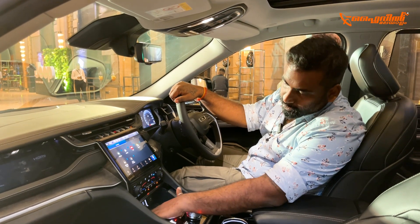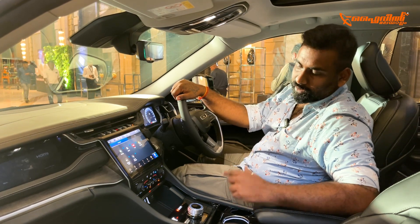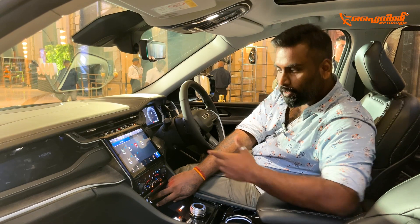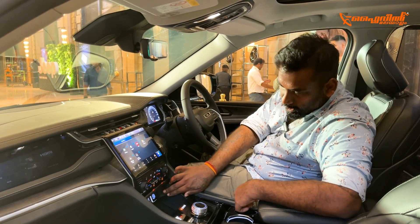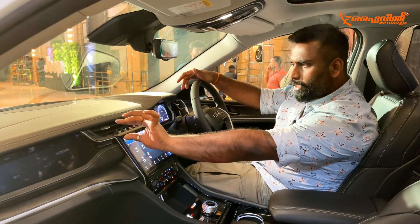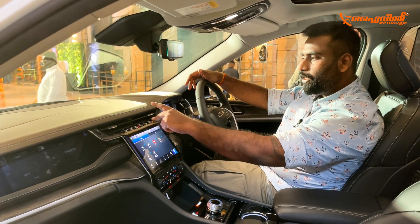It has nice USB inputs including USB Type-C charging options. There is HDMI connectivity and a direct screen mirroring option. It also has a 12-volt socket. The AC controls are very neat. There are a lot of switches though they are not very easy to differentiate at first glance.